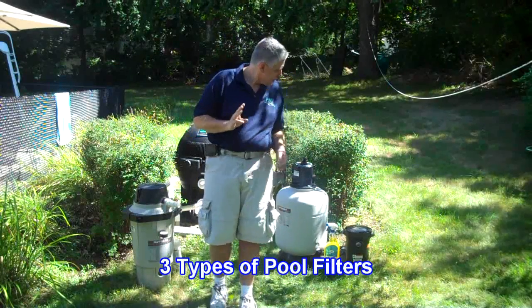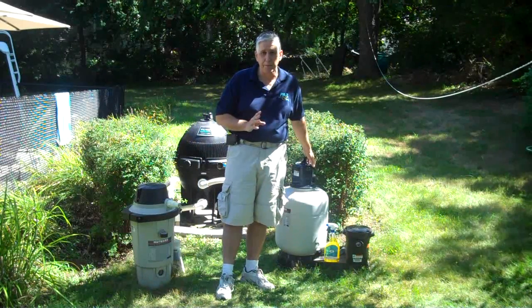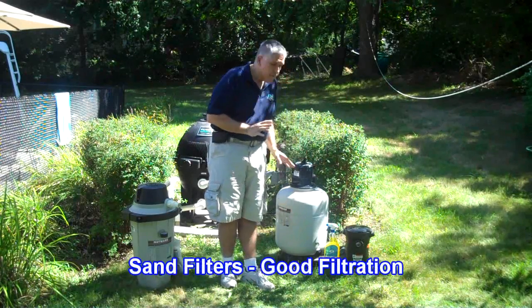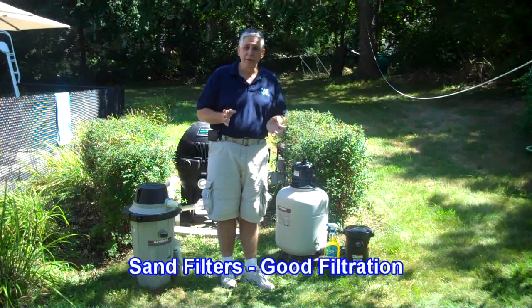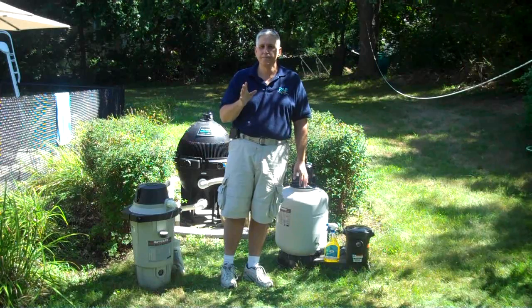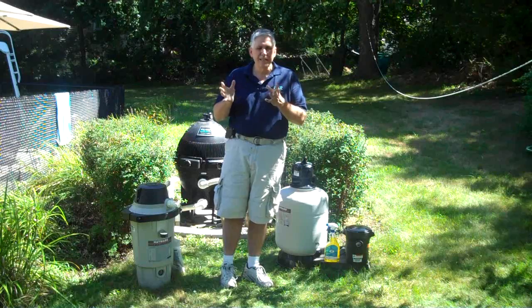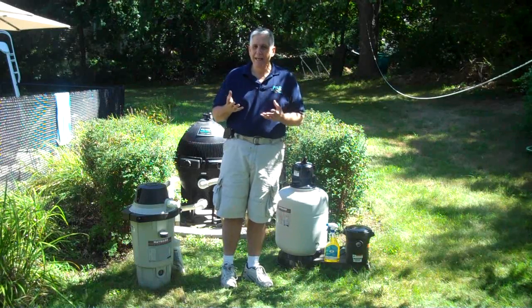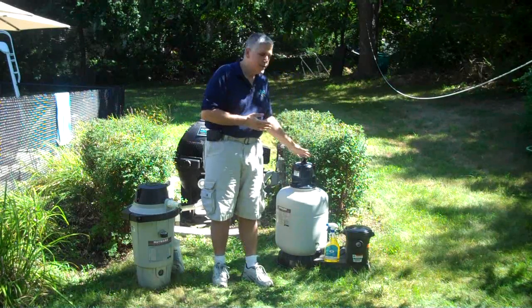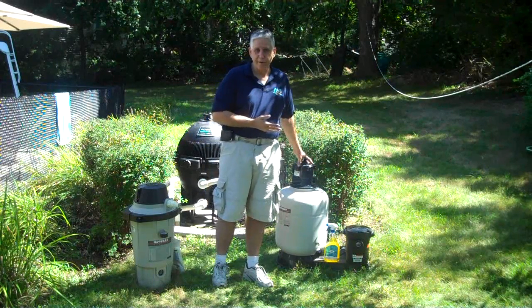There are three kinds of filters. There are sand filters. This is probably the most popular filter on the market. Sand filters do a great job for the bulk of consumers. They filter particles ranging in size from about 25 to 40 microns, so you are able to filter out dirt and decent-sized particles and end up with good clean water. The easy thing about a sand filter is that it's simple to clean — there's a backwash valve typically up on top with other controls available.